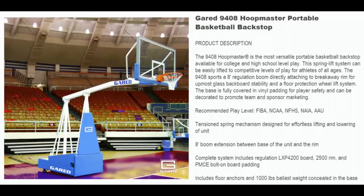Welcome to Basketball Hoops Online. Today we're going to talk about the Garrett Sports 9408 Hoopmaster Portable Basketball Backstop. The 9408 Hoopmaster is the most versatile portable basketball backstop available for college and high school level play.